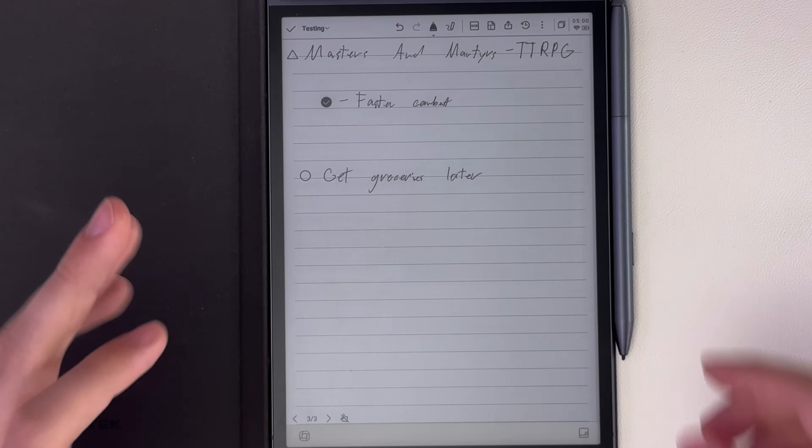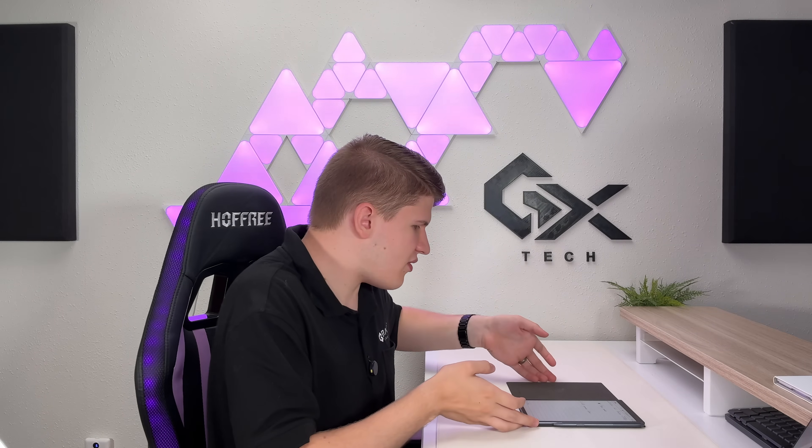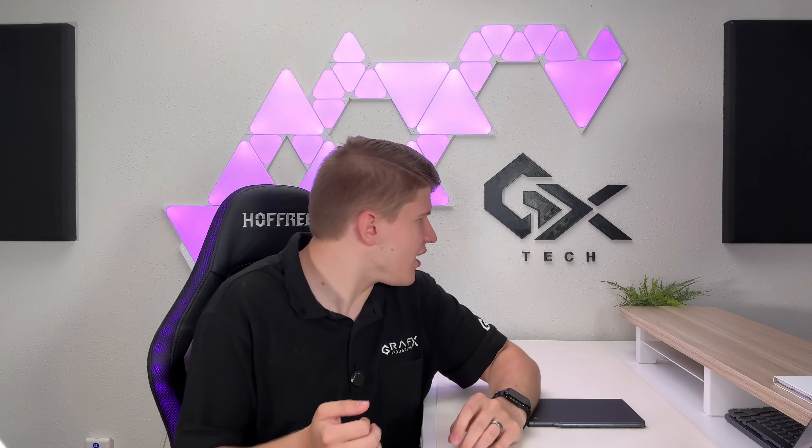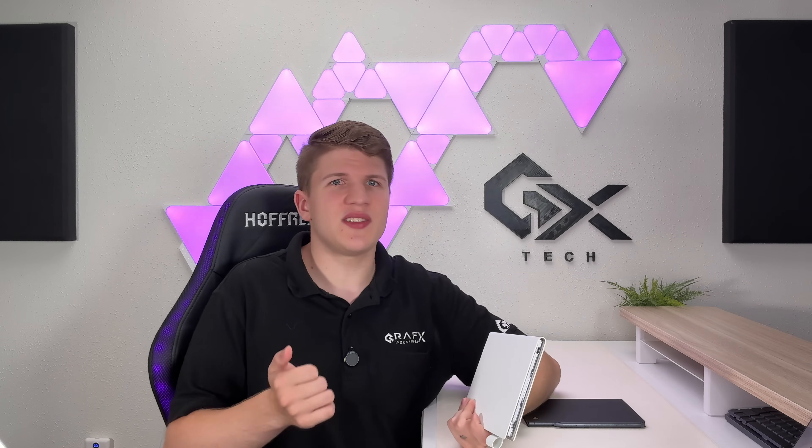Overall, first impressions after a week of use have been really positive. The software is what you need it to be — AI features are kind of over-marketed, but that's how all AI features are nowadays. They work and do what they say they'll do, and everything else feels full-featured and like a good e-ink tablet. If you enjoyed this video, please give it a like, comment below, and subscribe to the channel. Check out graphicstech.com for merch options.